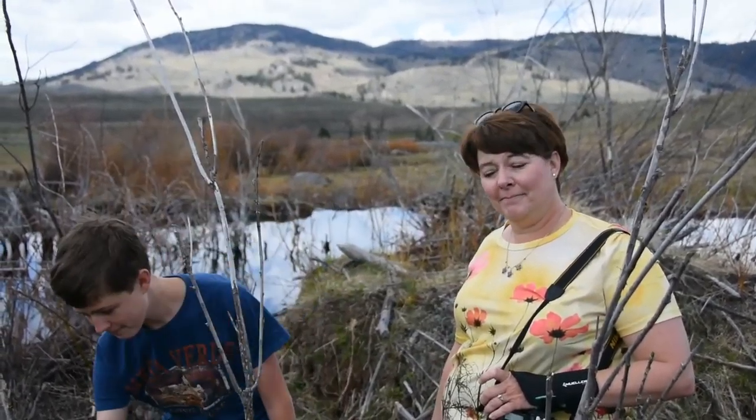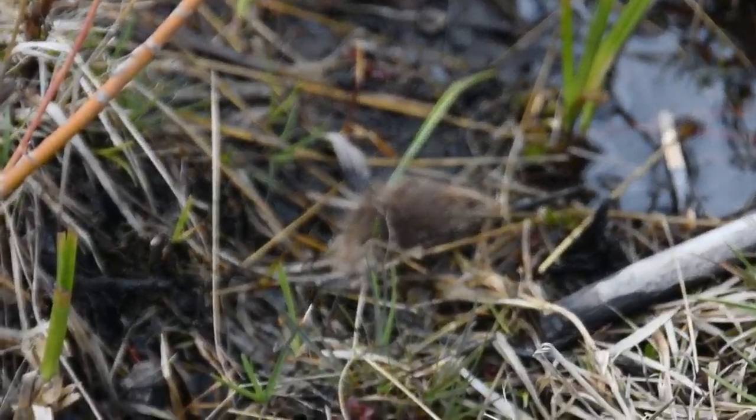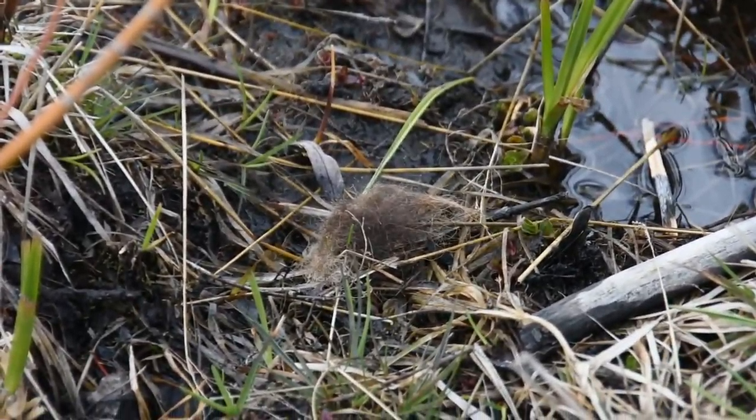Welcome to Animal Training. This is Ryan and Ann. Today we found bison fur — right there. He is shedding his winter coat. That is another sign to look for with bison.